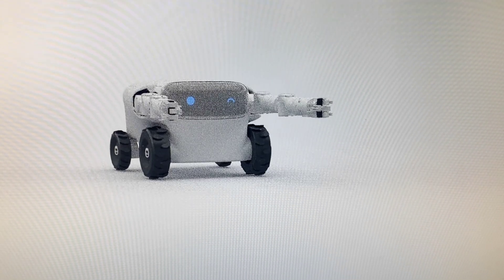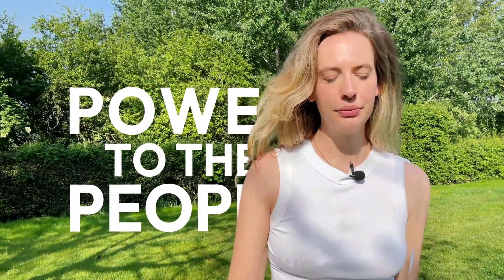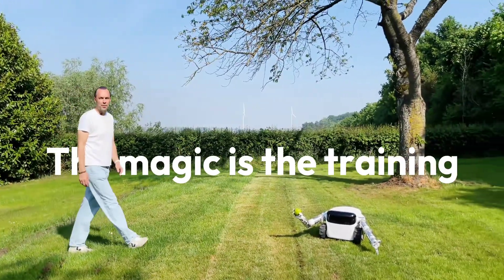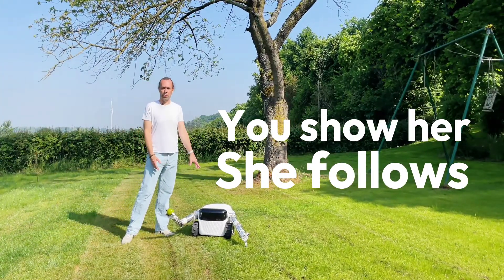Back in 2022, we brought development news from a robotic startup looking to launch a smart garden helper sporting two jointed arms. A lot has changed since then, and as the commercial release approaches, we take a fresh look at the Willow X.